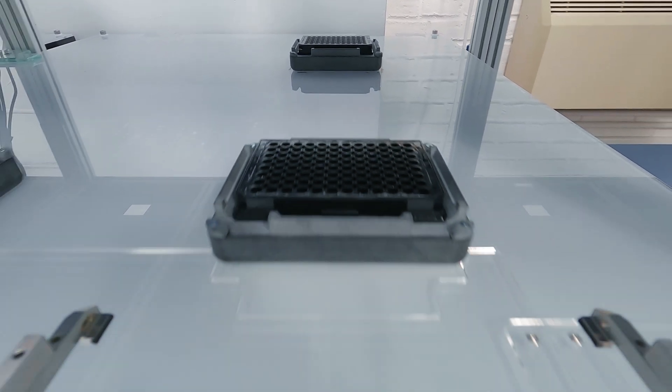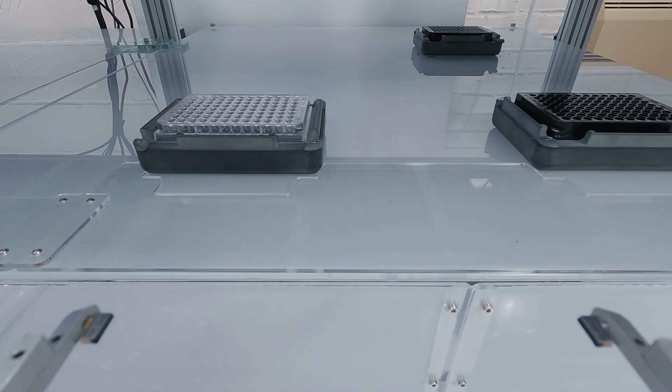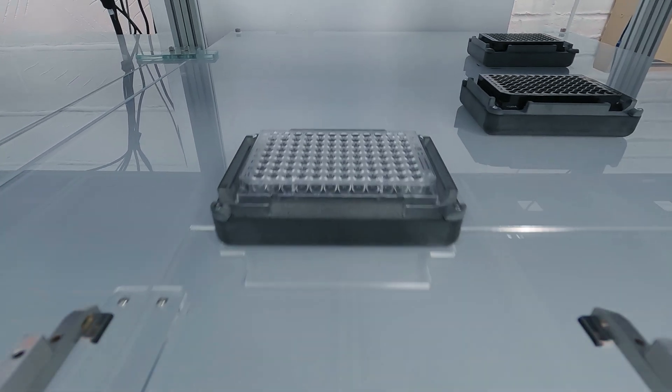And if later on you want to change your system, instead of getting a completely different automation system, you can take instruments out and place new ones in.